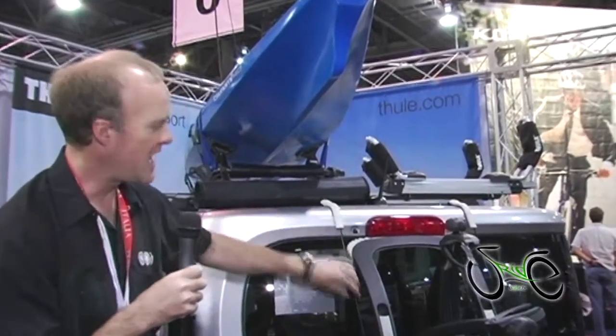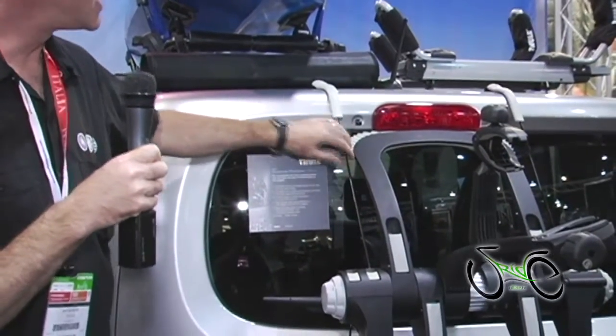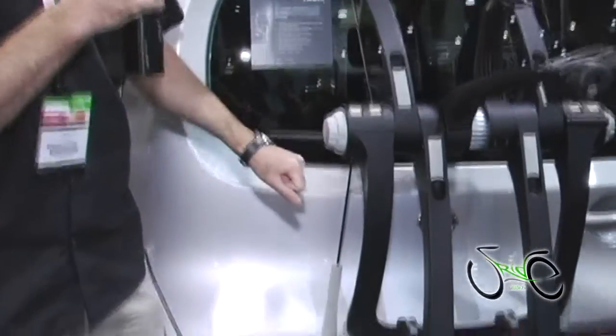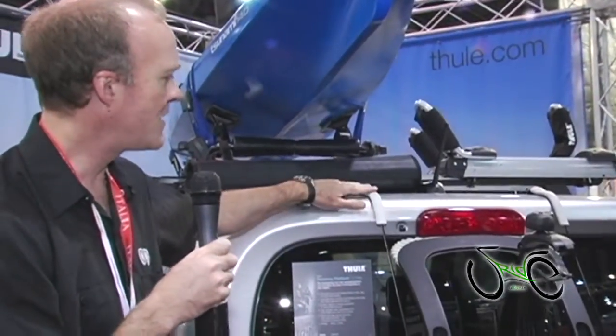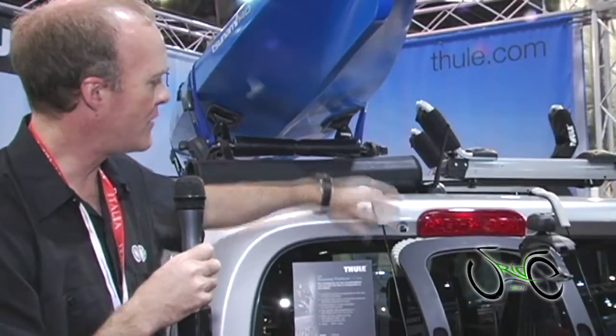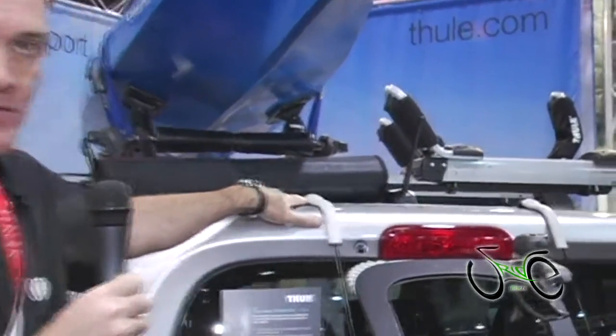First of all, we have cables. We have a steel cable inside a plastic sheath which attaches conveniently to the car. A lot of strap racks have those nylon straps which are less convenient — it takes a longer time to set up and you have to keep tightening them. We have a nice rubberized contact over the strap rack. As you can see, it bends over the top edge of a vehicle to protect the vehicle finish on both the top and the bottom.